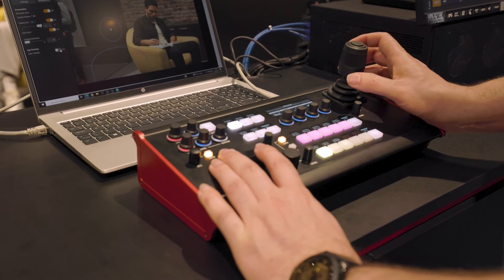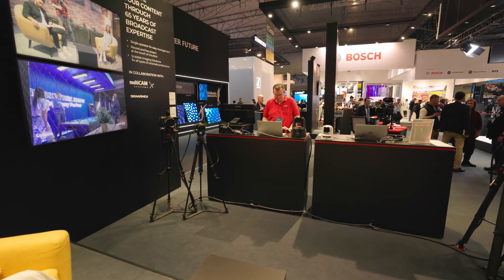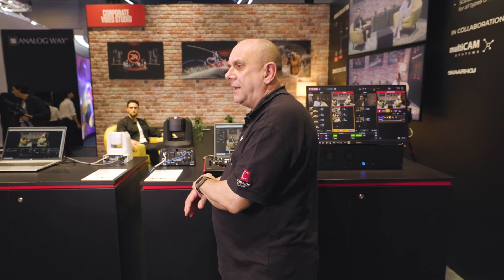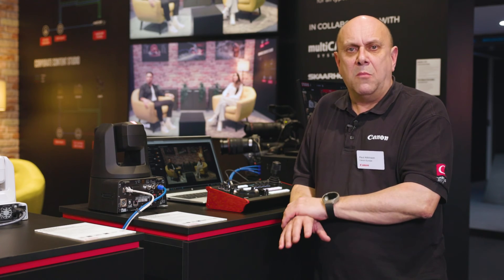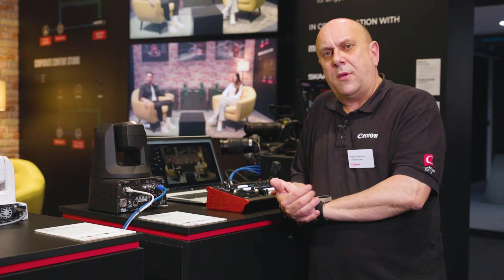Being a Skarhoy product, the RC-SK5 is incredibly agnostic and compatible. It's also compatible with selected third-party cameras through an additional paid licence via Skarhoy. If you'd like to find out more about the new RC-SK5 Skarhoy controller, please visit our website at www.canon-europe.com.